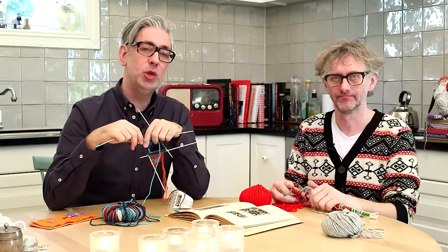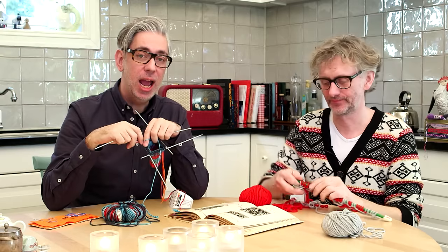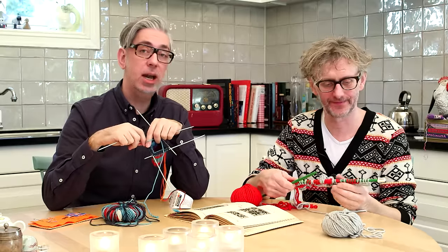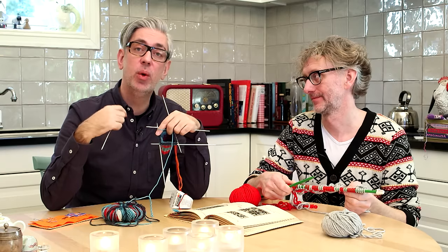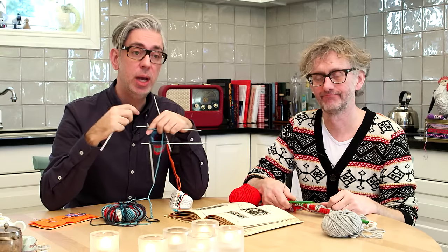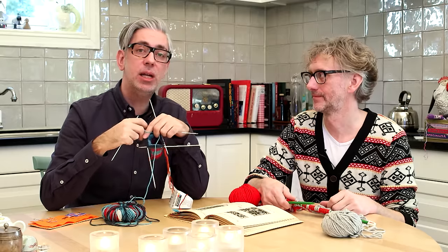Hello and welcome back to the Arne and Carlos channel. Last week we were talking about tension and we're going to continue talking about that. We were showing the basics, but this week we want to talk about tension when you're working on two colors, which is also something very useful to know. A short recap of what we were saying last time is that you basically...